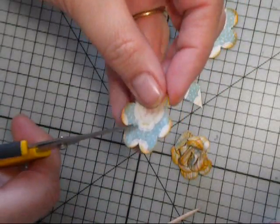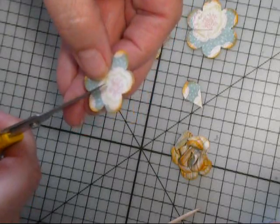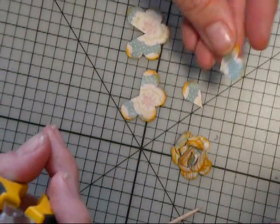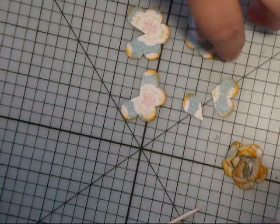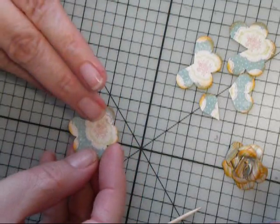And the third one, you snip it to the middle and then you snip it two over, so you've basically cut out a little heart. And we'll set that aside. You end up with five pieces and you're going to use all five pieces to make the flower.